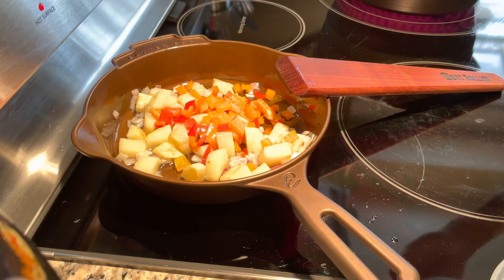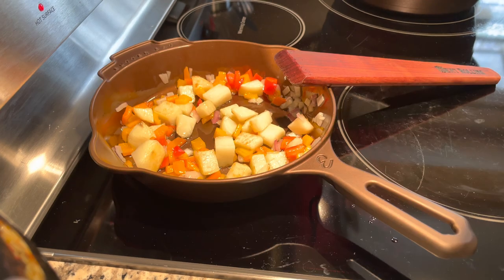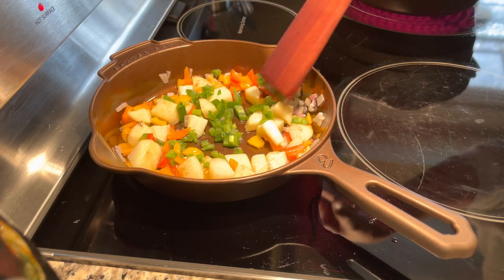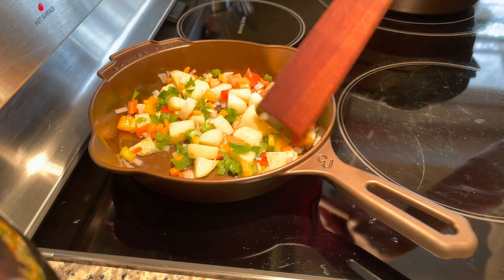For me, I did onion, potato, bell pepper, and we're throwing in jalapeño as well. My wife likes a little kick but nothing too spicy. I used to do serrano chili but serrano can be spicier, so we switched to jalapeño — it has a kick but nothing overwhelming. To top it off towards the end, you can crack some eggs over the hash once it's pretty much cooked, and then put some cheese on it as well.